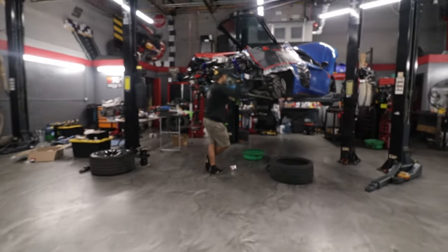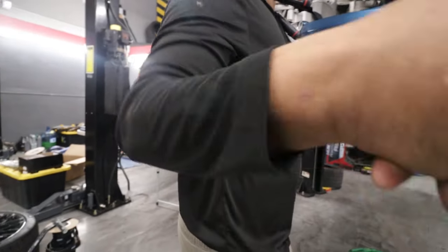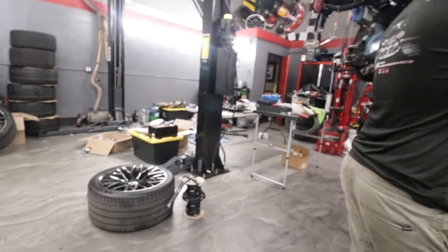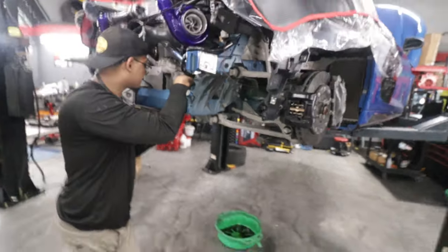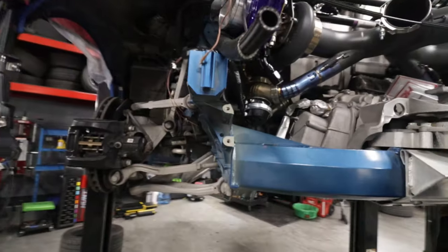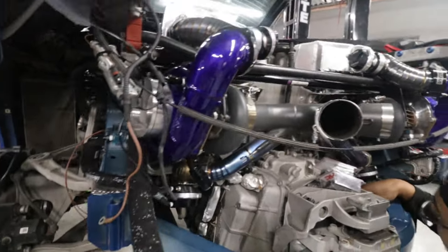What's going on, bro? Just came by because the car's back — wanted to show everybody. How finished is it? Pretty close.